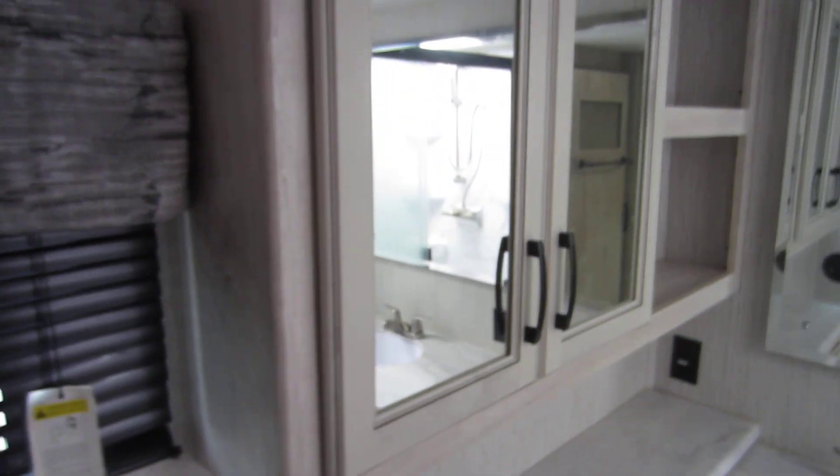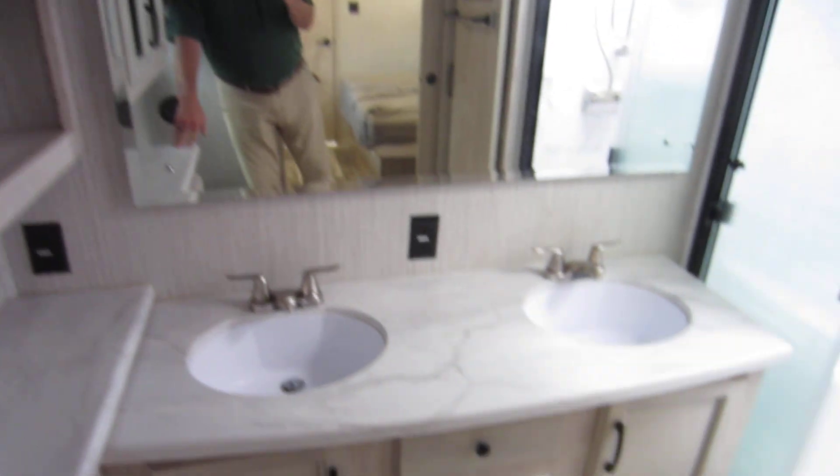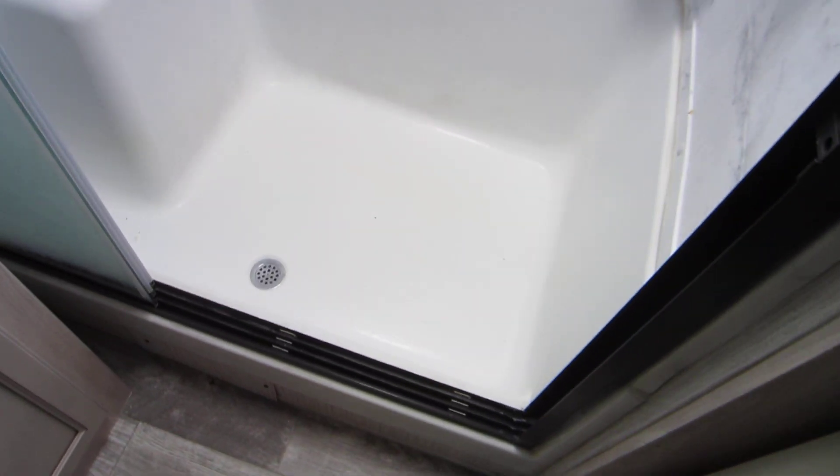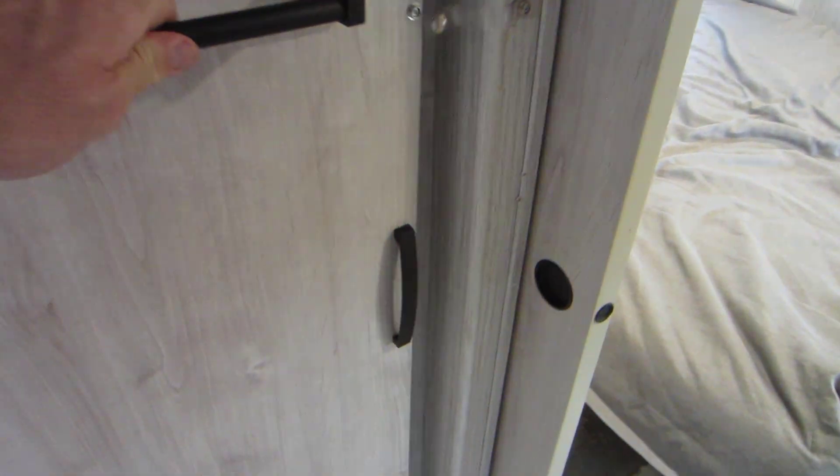Then you come over here to the bathroom — you've got plenty of floor space, cabinets, double sink, and a two-piece shower that is huge with a nice big shower head. You also have this area here which is plumbed for a washer and dryer, double over-under. You don't need to do an all-in-one if you don't like it.